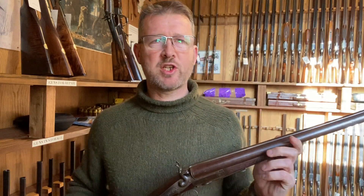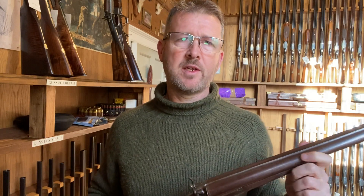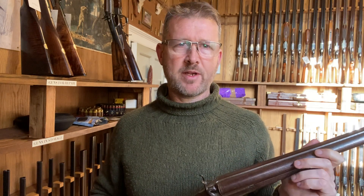Diggory Haydoke here with the Vintage Gun Journal, with some actions to show you which demonstrate the basic developments of the breech loader in Britain through the 1800s.